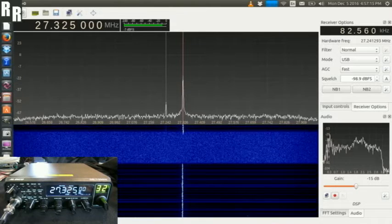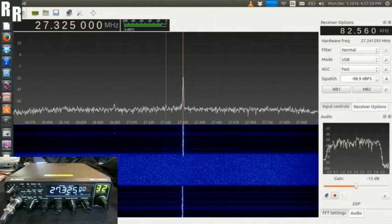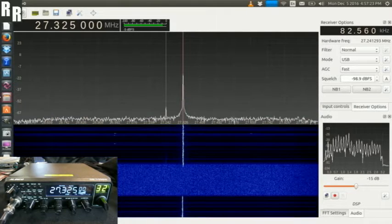Yep, one, two, one, two, three, four, five, six, seven, eight, nine, ten. And next up, let's try FM.